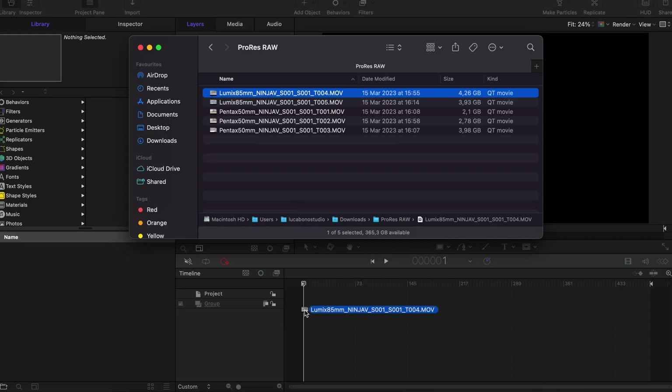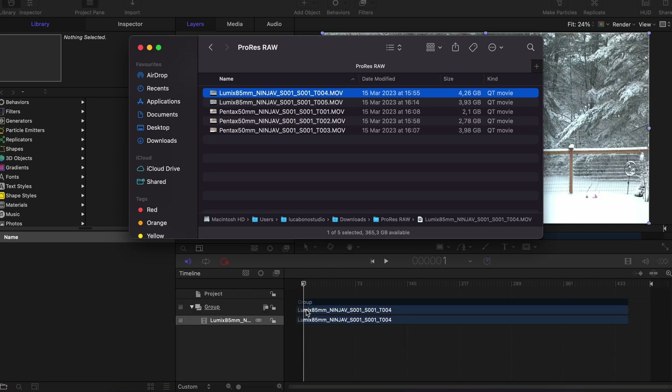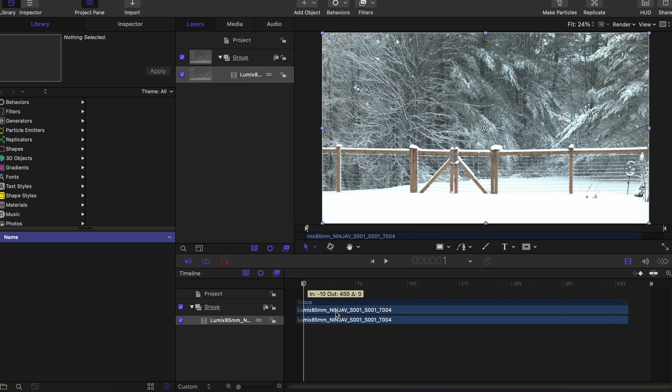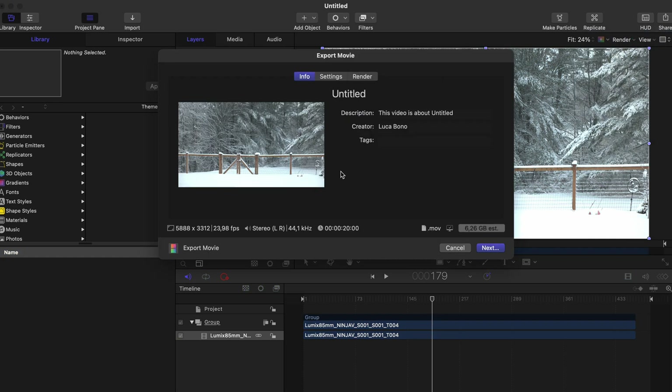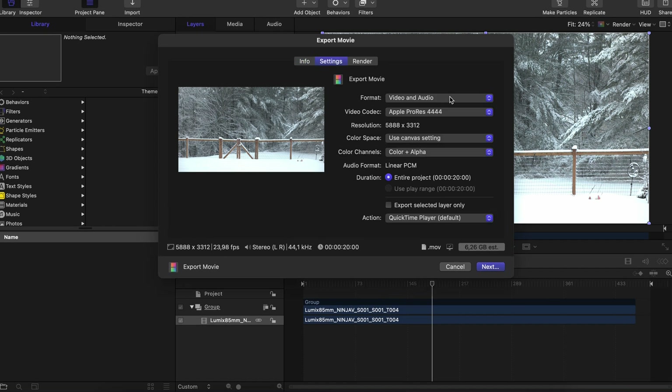We drag and drop the desired clip inside the timeline of Apple Motion. In the top right corner we click on Share and then Export Movie Default. We click on Settings and leave the format as it is if we need both video and audio.